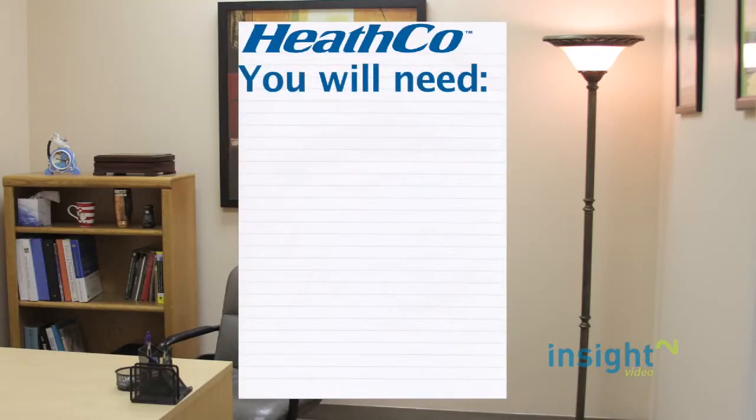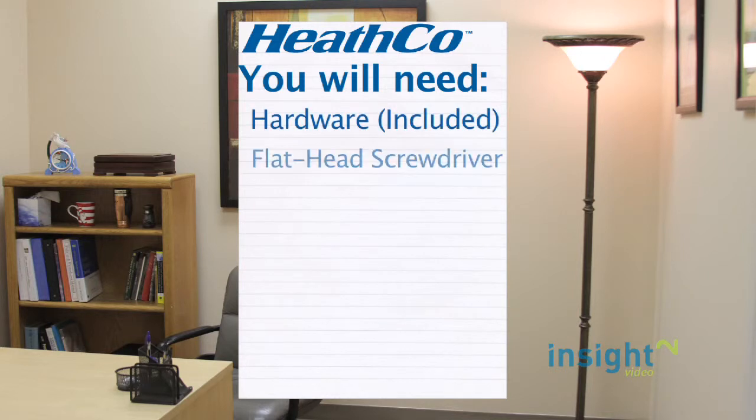For this project you will need the included hardware, a flat head screwdriver, and a 9V battery.